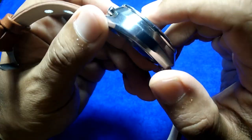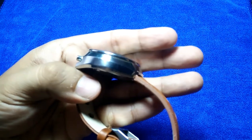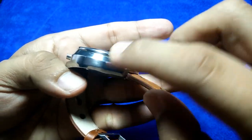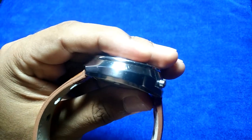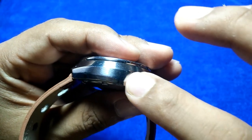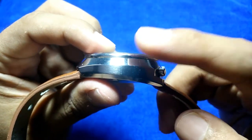It features a multiple-finishing case. You can see there's been a bit of over-polishing here — this line is not that sharp anymore. By contrast, the other side still has much sharper lines, suggesting it was originally brushed. Because it's been polished all over, you've lost that contrast between the two surfaces, which is a shame.